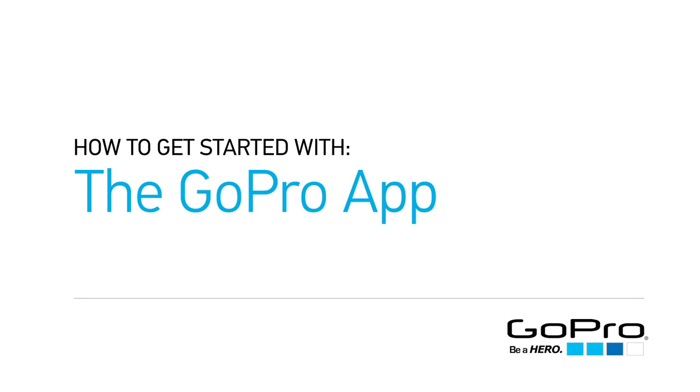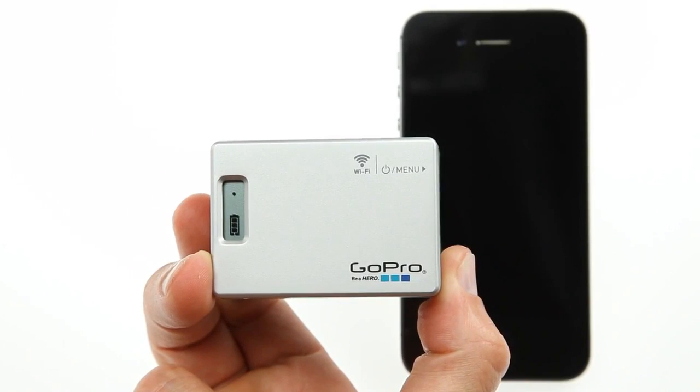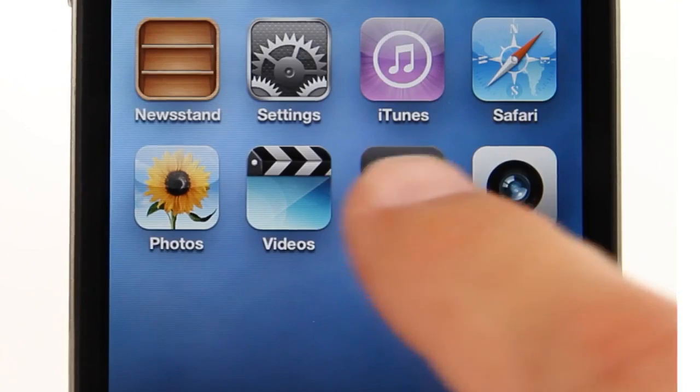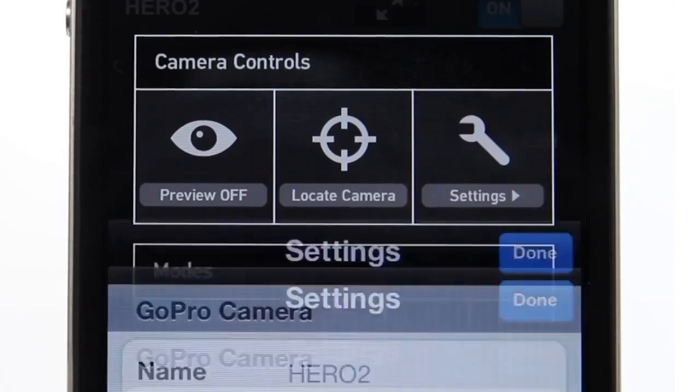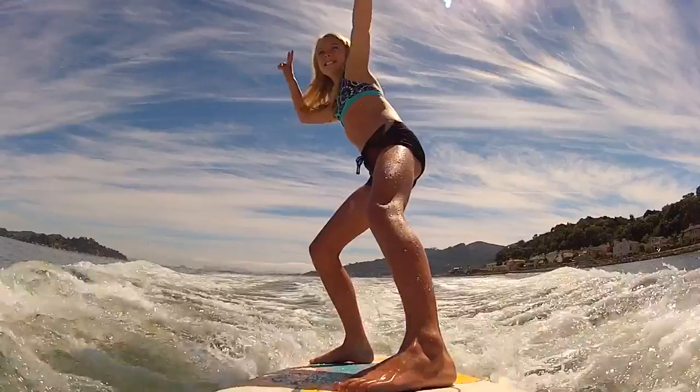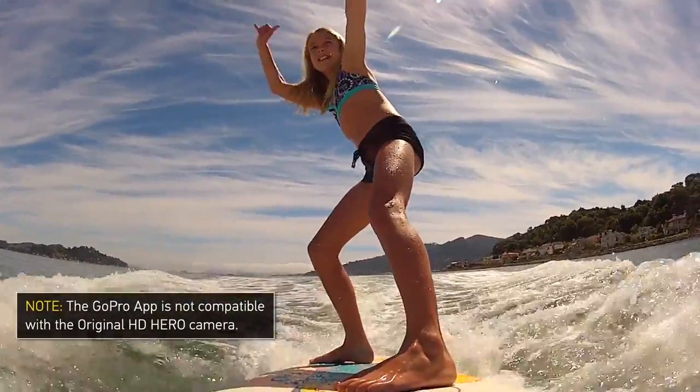Use your smartphone or tablet as a live video remote control with the GoPro app. With a Wi-Fi backpack attached to your GoPro camera, the GoPro app allows you to control your camera by providing instant access to camera settings and controls, and allows you to preview both photos and videos so you can frame the exact shot you want.